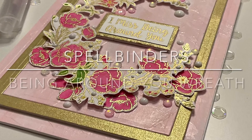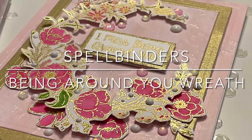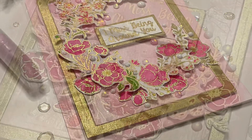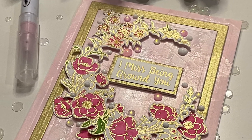And that wraps up this card featuring a beautiful new stamp set by Spellbinders, Being Around You Wreath. I hope you enjoyed this video, and as always, I appreciate your visit.